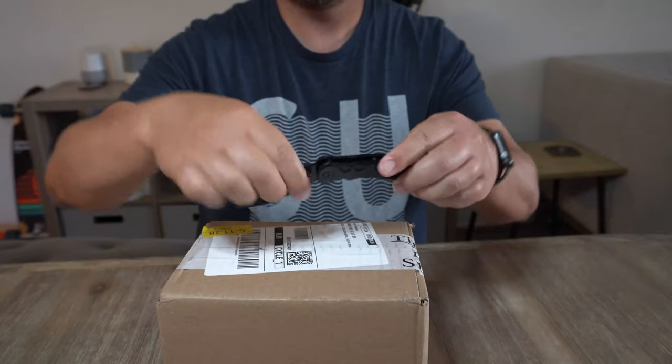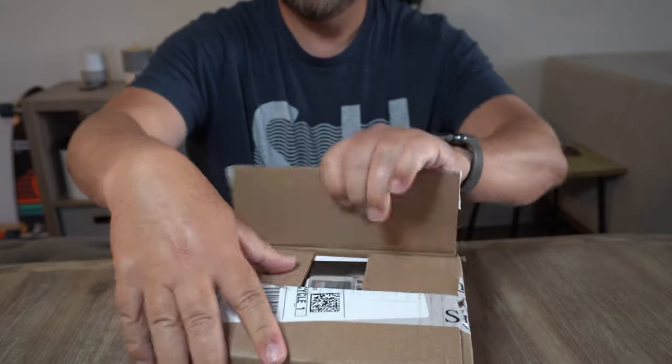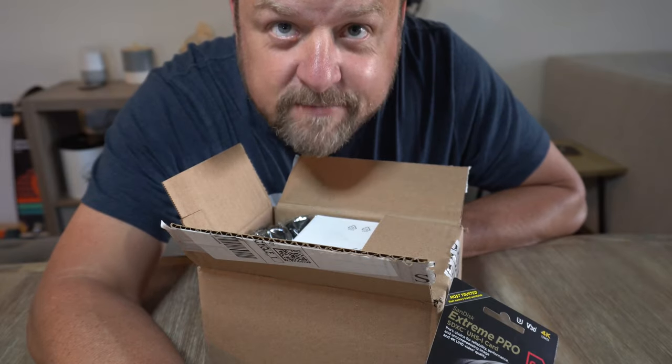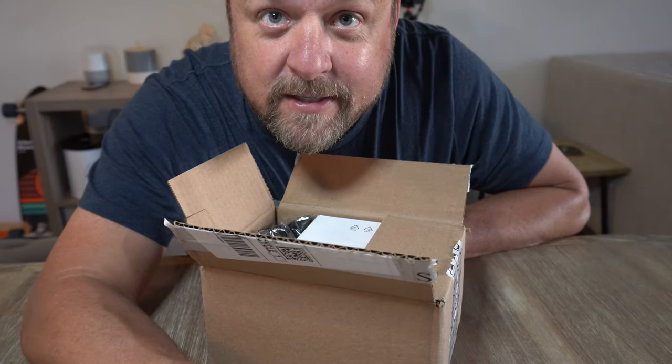Quite the big box for an SD card, wouldn't you say? But I have a feeling there's a lot more than the SD card in here and I'm totally excited, so let's open this. Indeed, there was in fact an SD card in there, but that's not what I'm that excited about.